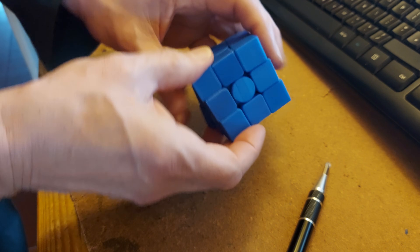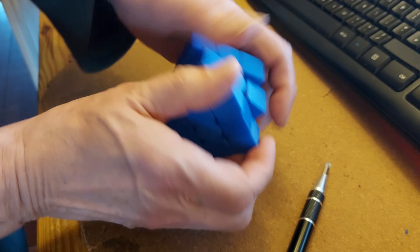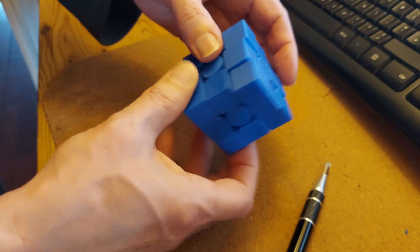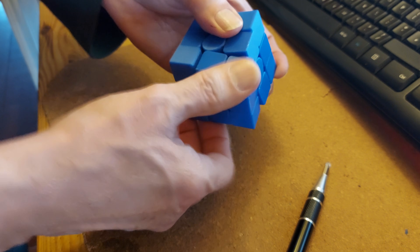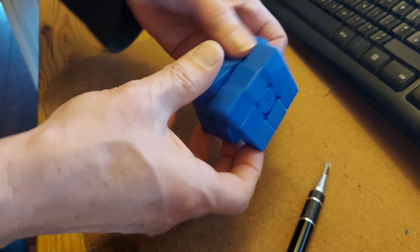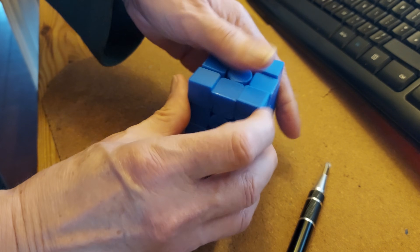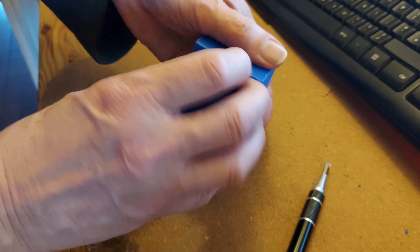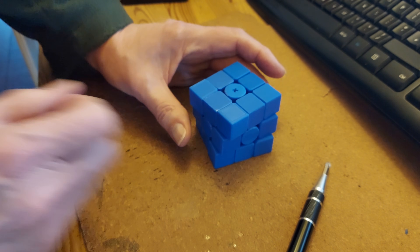Off Thingiverse. Obviously the more you use it the more it's going to wear in over the rough bits. That's pretty loose, isn't it? As long as you get it lined up right — same as any cube. Job done.